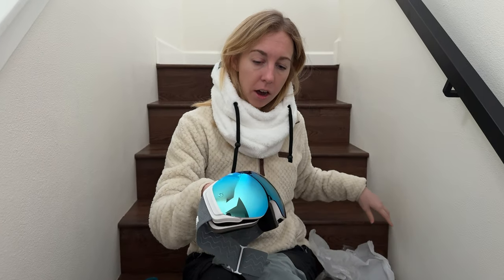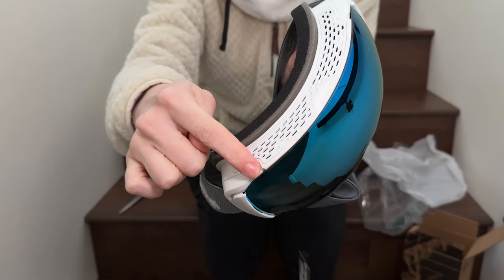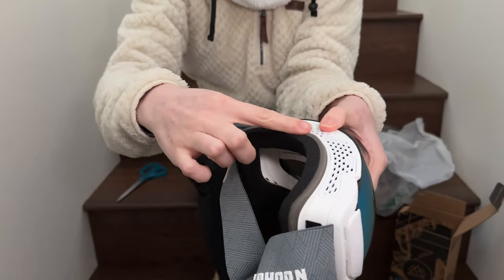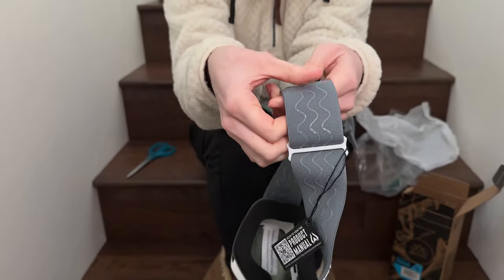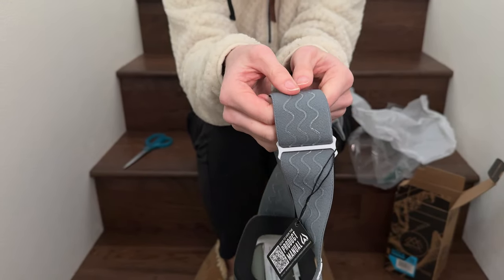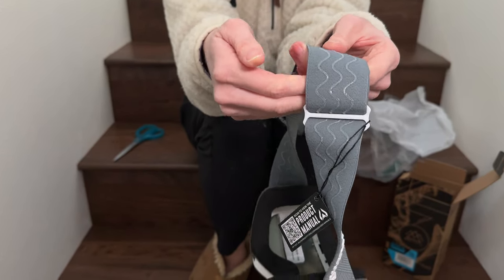Here they are — really pretty and reflective, with some ventilation on the top, some thick padding around the edges so they're going to be really comfortable, and then an adjustable strap. The inside has these sticky pieces so that it can stick to my head or my helmet wherever I'm putting it on and it's not going to slide around.